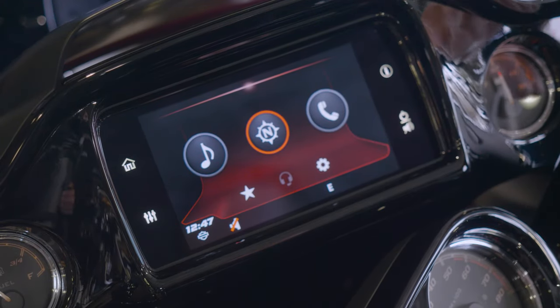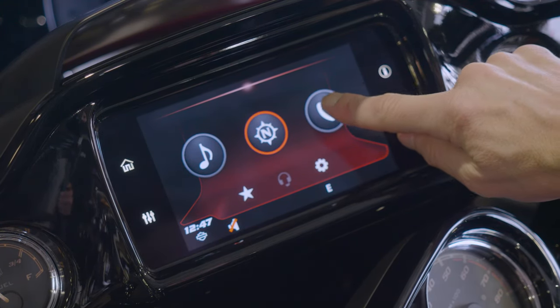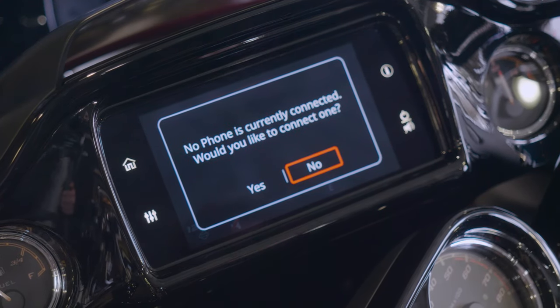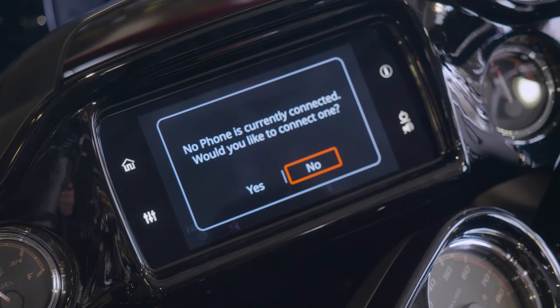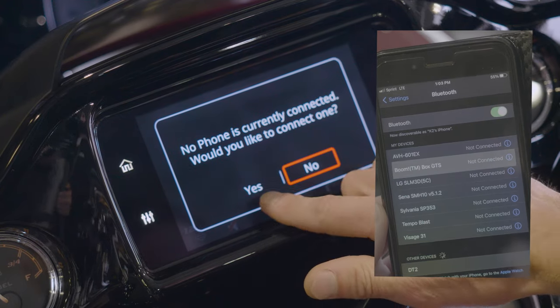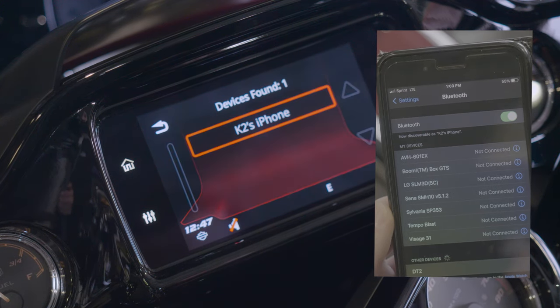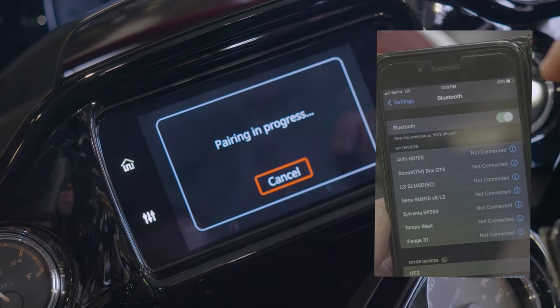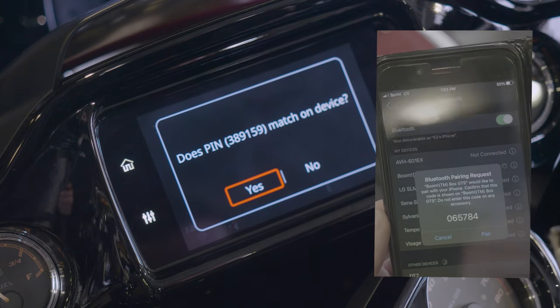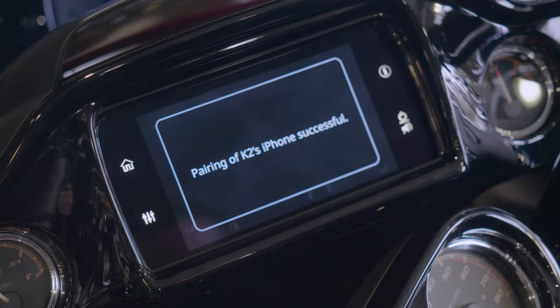Now we're going to delve into what each of these main three buttons are going to do. First thing I'm going to show you guys is how to connect your Bluetooth. You're going to want to get into your phone and go to your Bluetooth settings and have that open so you can see a list of the devices you're trying to connect to. You're going to say connect to and add new device. It's going to search for your Bluetooth device, brings your phone up, pairing in progress. Hit pair on your phone, pair on the screen, and pairing of my iPhone is successful.